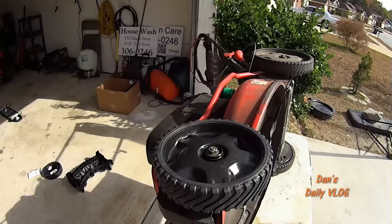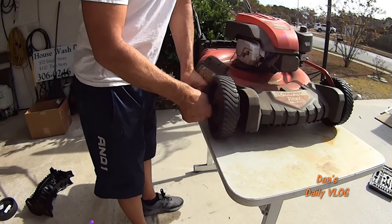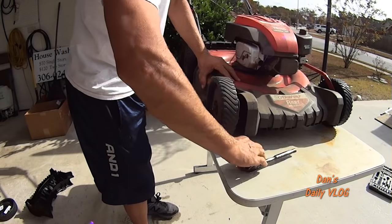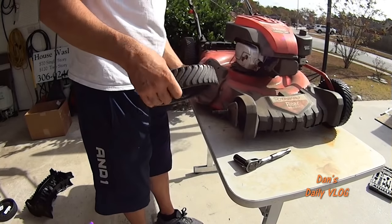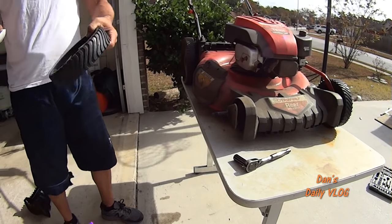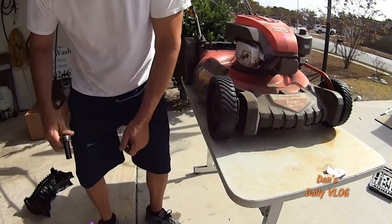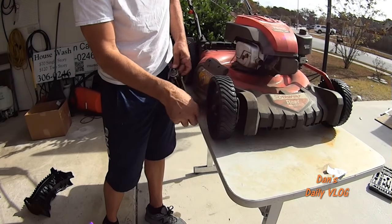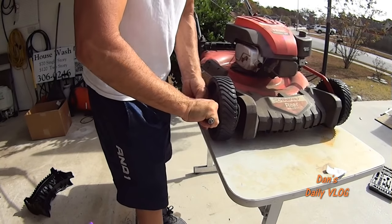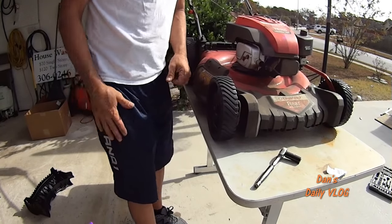Let's go ahead and do the next one real quick. You don't have to have the mower sitting up on its side — I just did that for video purposes. All you got to do is have it like this, pop it, and there you go. Take off the old — bushing inside is pretty yuck. Put on the new. That's it guys — front end's like new.